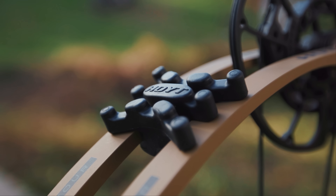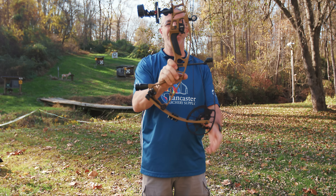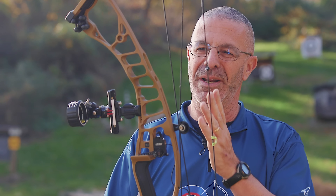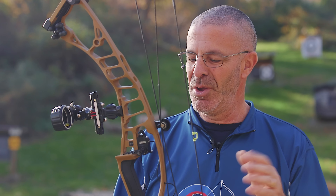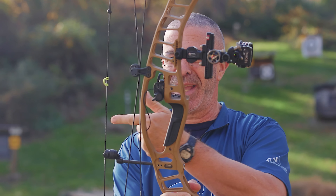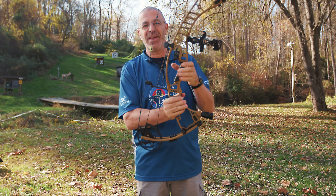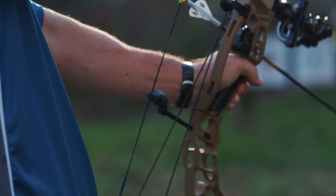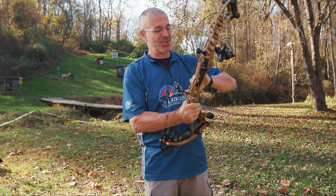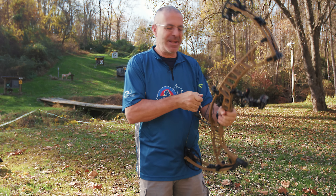You also get limb dampeners top and bottom for additional vibration dampening. There's also the Vital Point grip — a different grip angle for Hoyt. Last year they changed it based on what professional hunters and target archers told them: they wanted it a little more straight. Hoyt grips in the past were more angled with the bottom sticking out toward your hand. They cut about four degrees off the grip to straighten it out. It's more comfortable, very repeatable, and the material feels warm in cold weather. It has nice flare-outs right in the meaty part of your hand for stability.